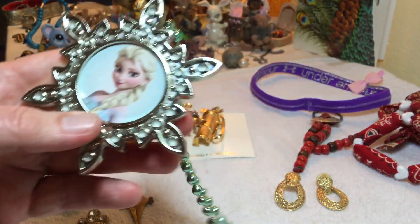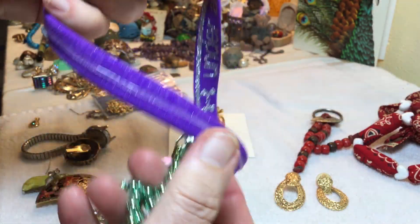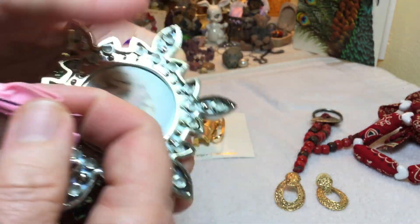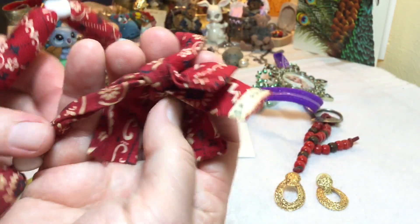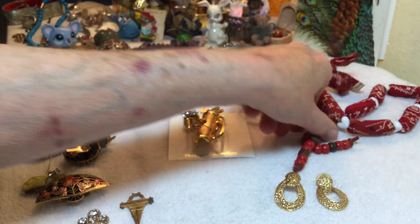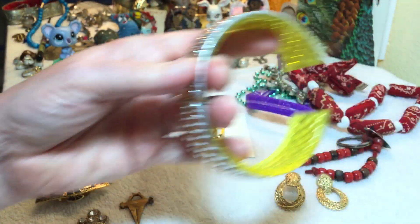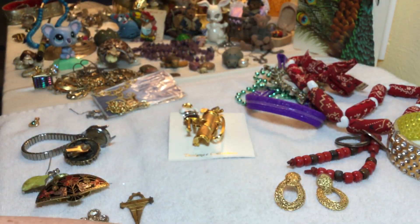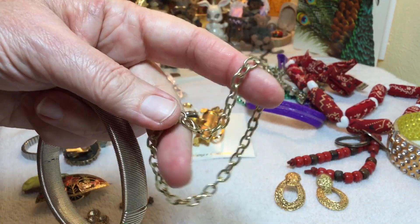This one is still free. There's an Under Armor headband - purple, and I don't think it's been used, it looks real clean. You can have that if anybody wants it. This looks like it's from the 50s - you can have it. One freebie per person. And this messed-up one is a little charm bracelet chain - those are all free.